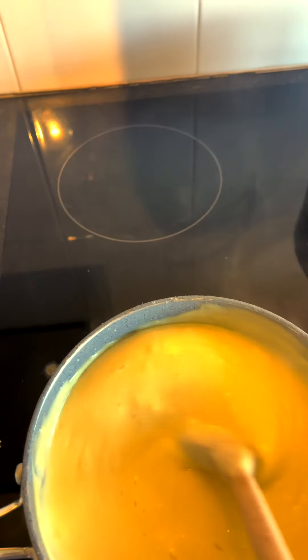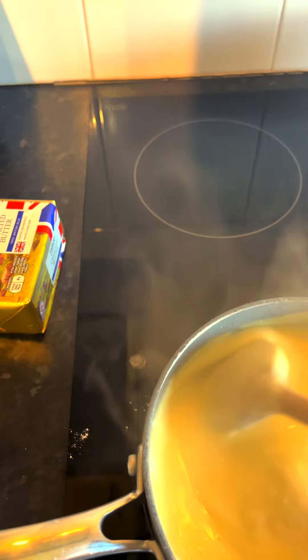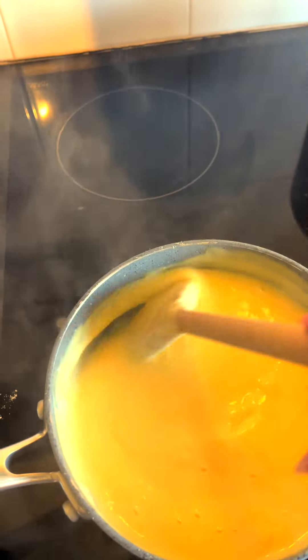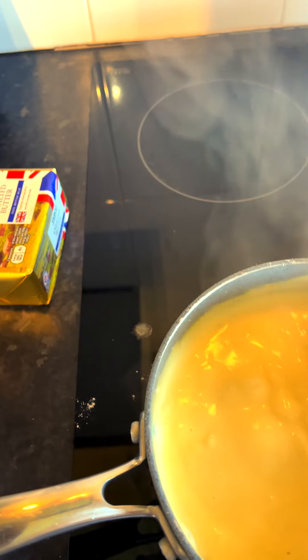I'm going to pop some grated cheese in as well, just for extra richness in the sauce, and that will thicken it naturally too. I might add a little more milk. As you can see, it's thickening as I stir.